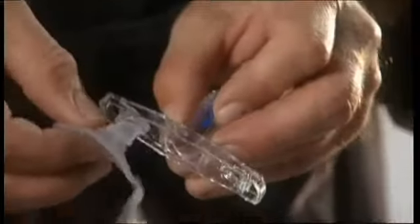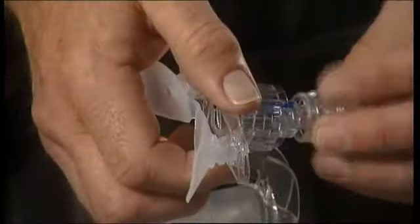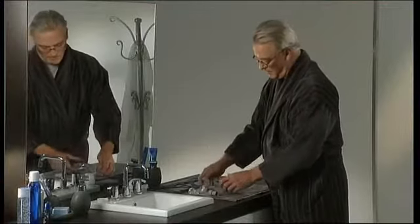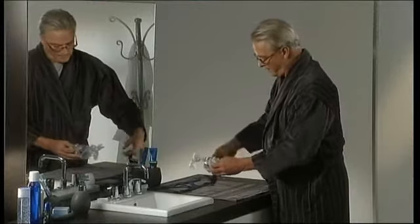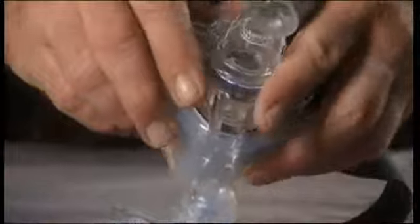Now the pads can be connected to the forehead support, which is then attached to the frame. Wind the microfit dial back to 1 until it clicks. Push the swivel into the elbow. Then attach the assembly to the frame. Finally, connect the headgear, making sure that the clips click fully into place.